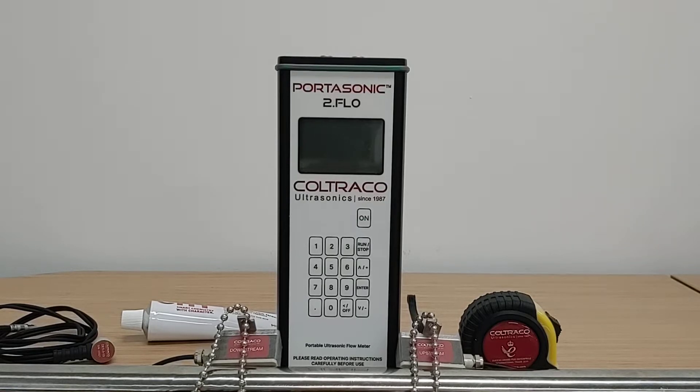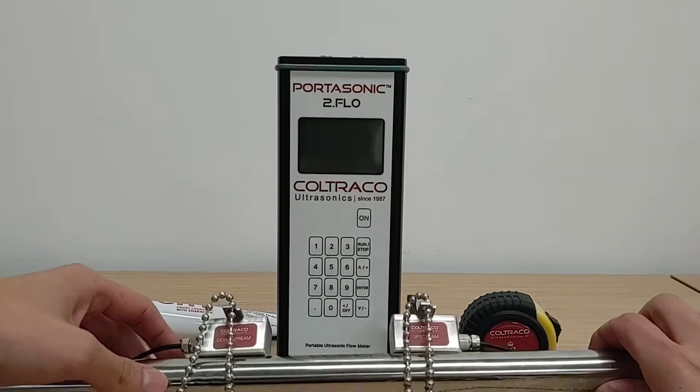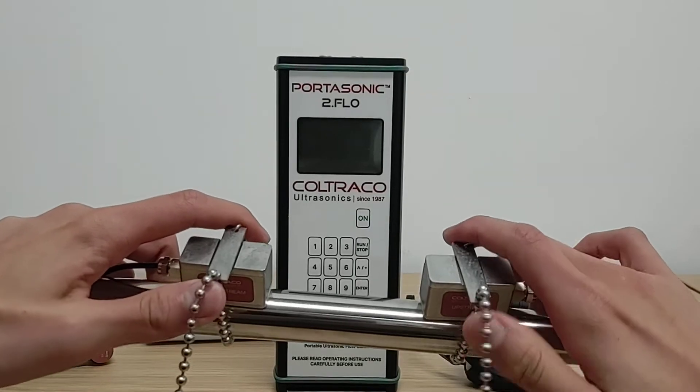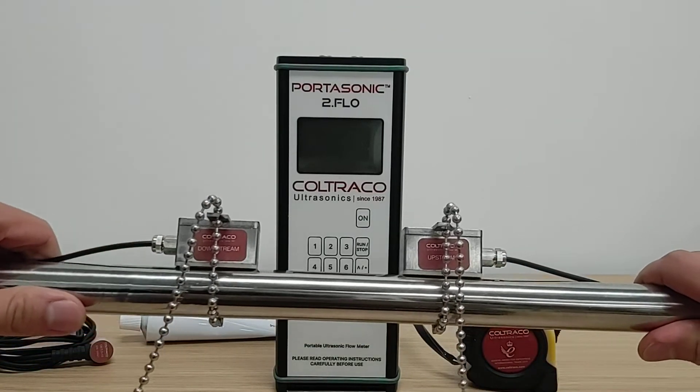The Portosonic 2.0 Flow ships with the main unit, a pair of DM10 standard flow sensors, and a pair of beaded chain clamps, which clamp the flow sensors onto the pipe as you can see here.